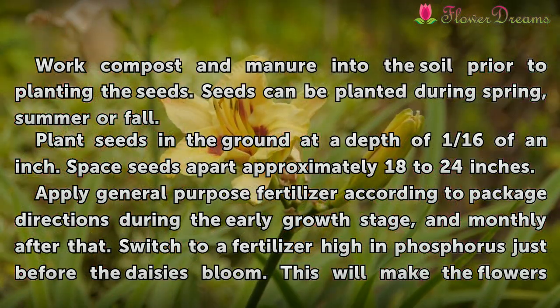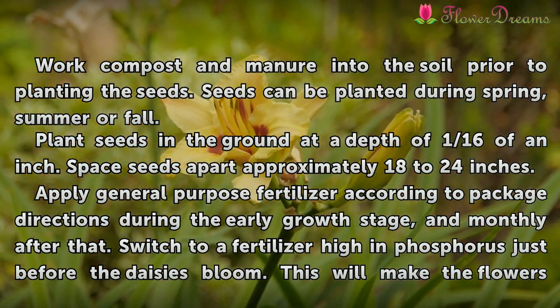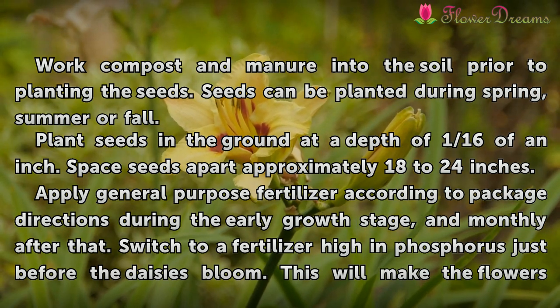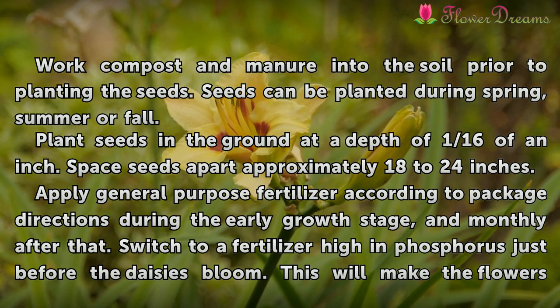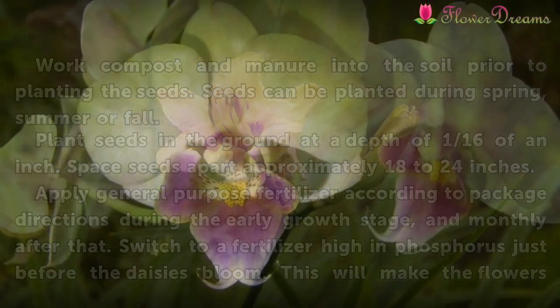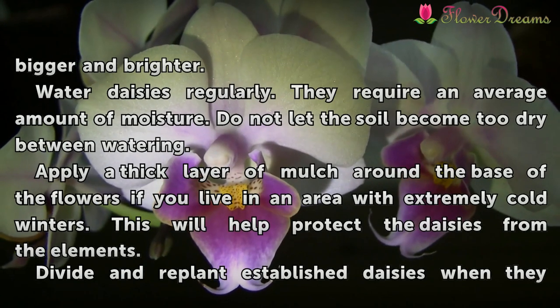Apply general purpose fertilizer according to package directions during the early growth stage, and monthly after that. Switch to a fertilizer high in phosphorus just before the daisies bloom. This will make the flowers bigger and brighter.